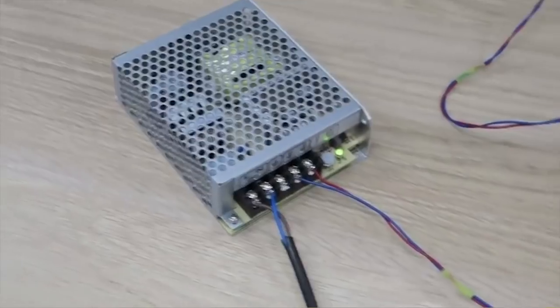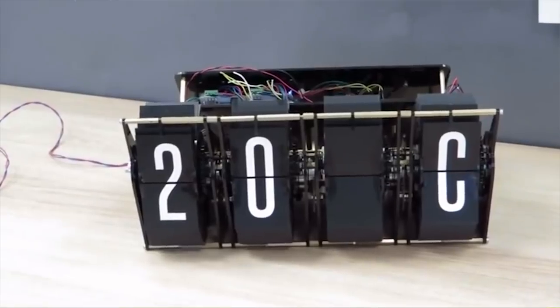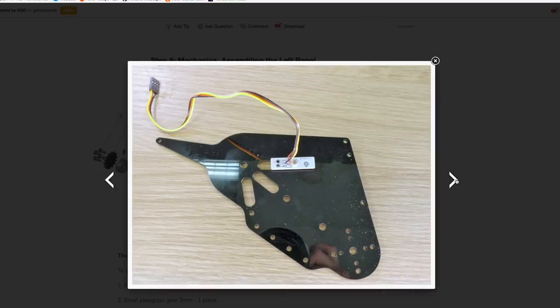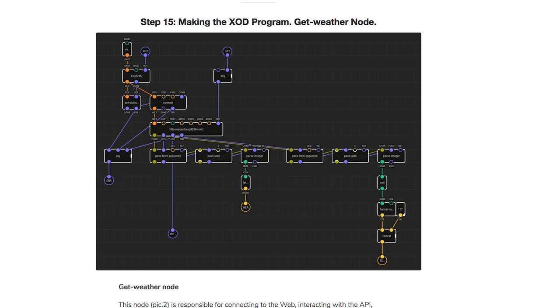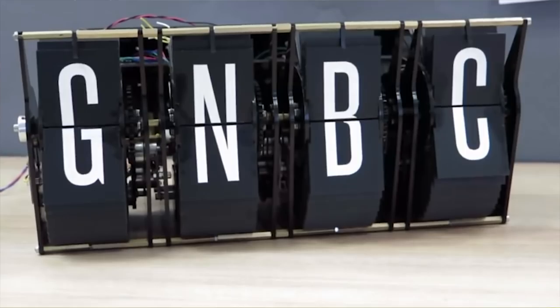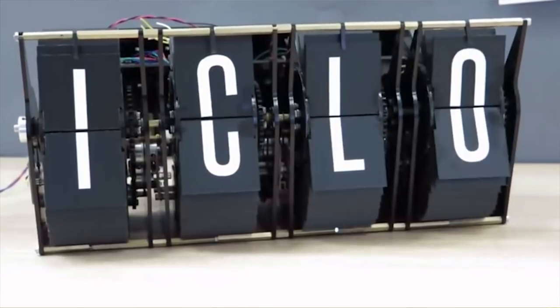Check out this custom-built split flap display by GABA People on Instructables. The display is set up to show a weather forecast and the current temperature. It's made from a bunch of laser-cut acrylic panels and gears, a NEMA stepper motor, and a motor shield. Driving it all is an Arduino Mega with an ESP8266 Wi-Fi shield and a 12V 3A power supply.